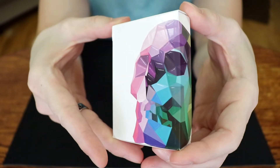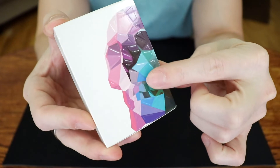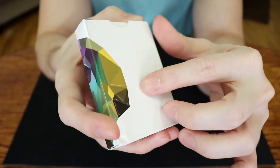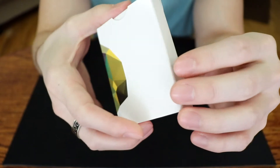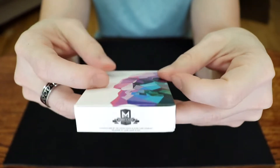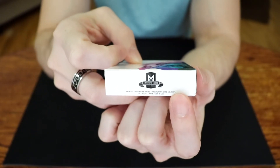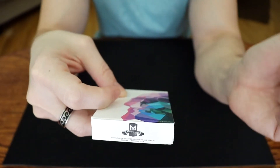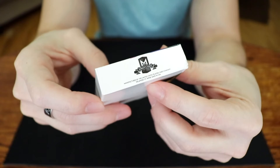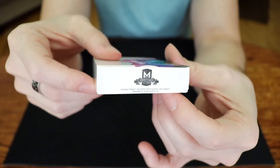So here we have the box. As you can see, it has some very strong, dramatic embossing — each of these blocks really juts out and feels quite nice on the side and on the back. It's a very minimalist design, all white otherwise. Now the bottom is interesting: the first print had both Chris Ramsey's logo and Murphy's Magic. This must be a reprint, because now they have completely removed Chris Ramsey's logo. Very interesting.